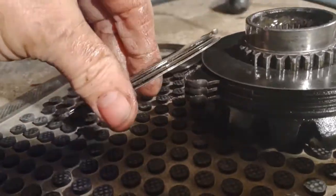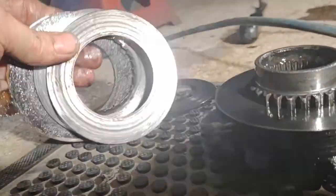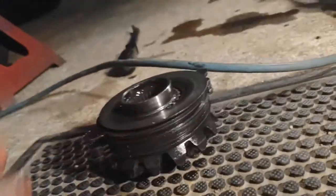This one ain't got no teeth at all — it's rung them off into the friction disc. Then there's the spring disc. There's two types.